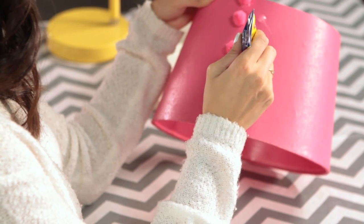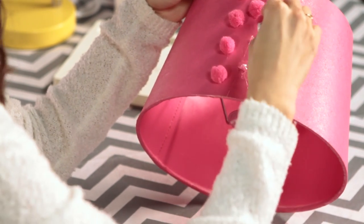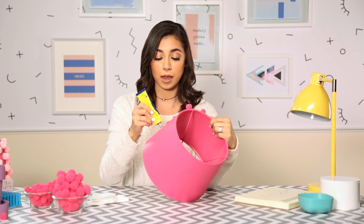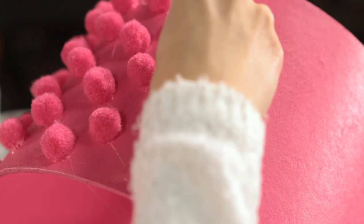Two, three, and four. Then I'm gonna go ahead and place those again. Don't be upset if it's not super perfect — if you are type A and you want to get a ruler, please be my guest, but I'm more of like a free spirit, type B kind of girl.